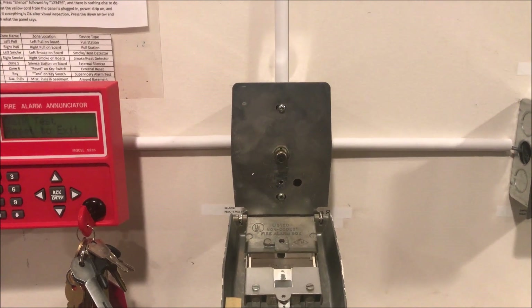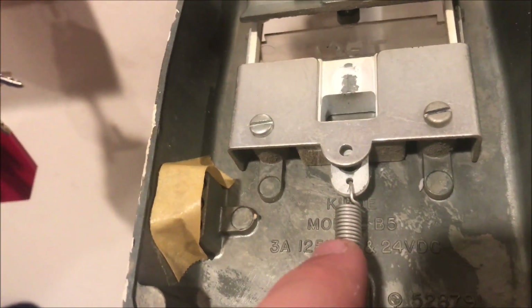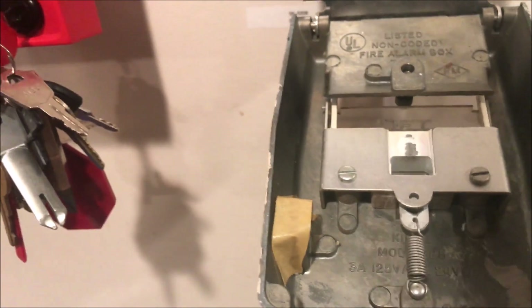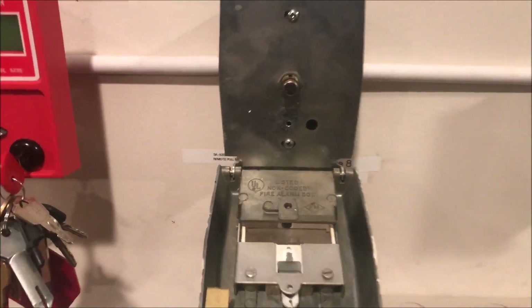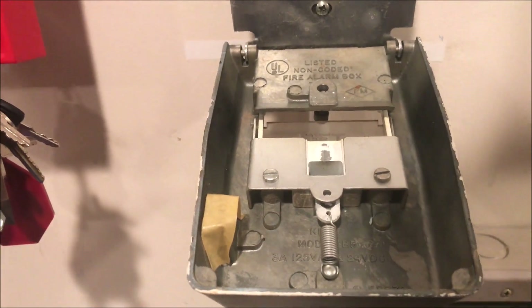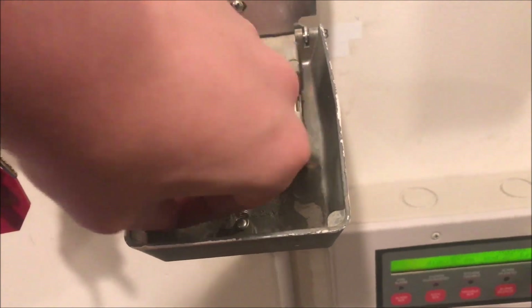There's really nothing special in the back. It's just a button. You can see this is a Kidde model B5. The manufacturing date is on the back — if I'm remembering correctly it's sometime in 1985, but I'm not positive.